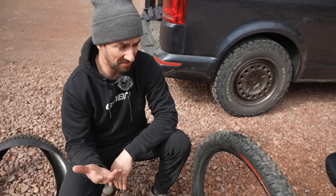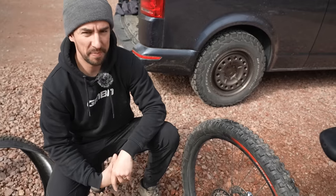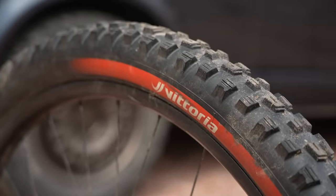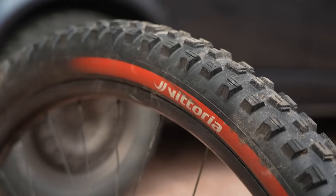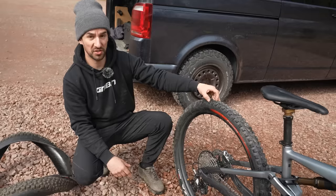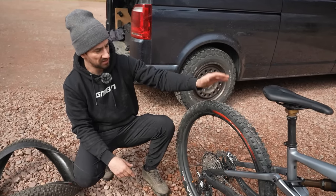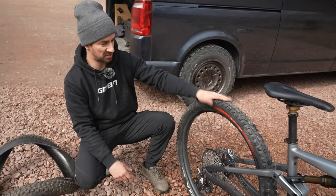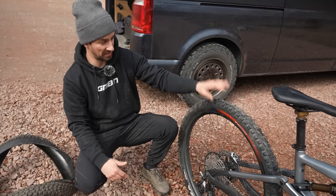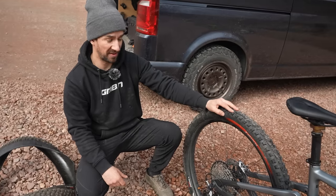Tires are generally quite an expensive part of your bike and they do wear out. I'm currently running the Vittoria Enduro Race tires — 'race' means soft compound, super sticky. Put my thumbnail into the rubber and it really moves around. That is a super grippy tire which is a lot of fun to ride. It doesn't roll quite as fast as a trail tire, but the payoff is that soft rubber is not going to last you very long.